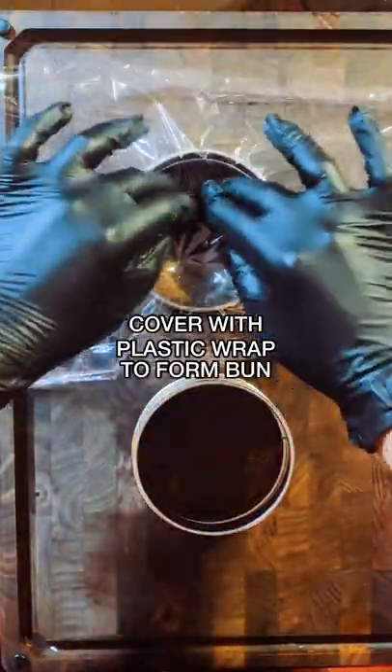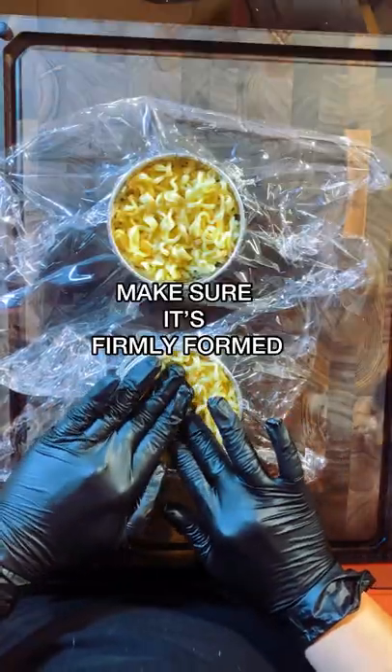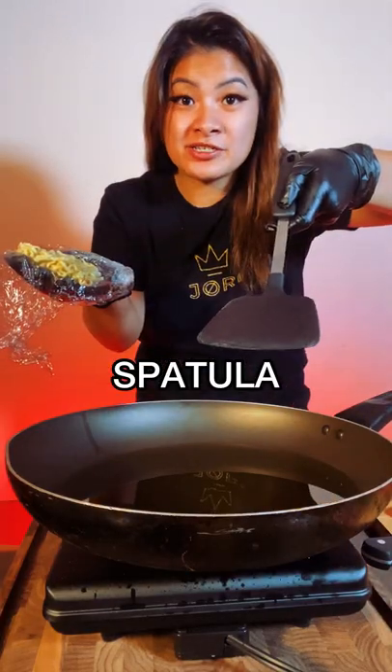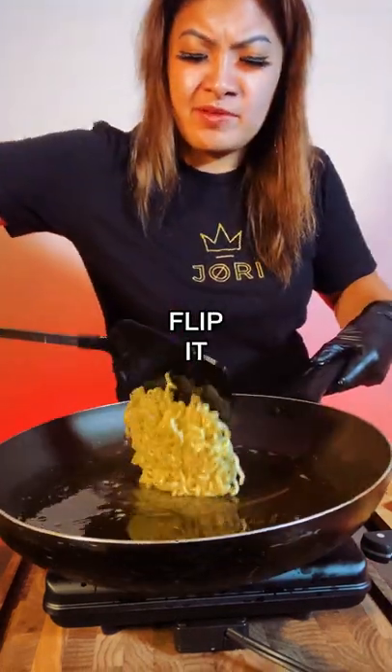Put plastic wrap on top because you're going to form your bun. Your ramen noodles are going to go inside — make sure it's firmly formed. Cover it and put something heavy on top, like cans. Put it in your fridge for 15 minutes. Then expose it, get your spatula, and flip it over. Flip it.